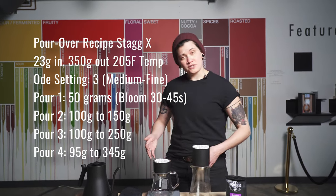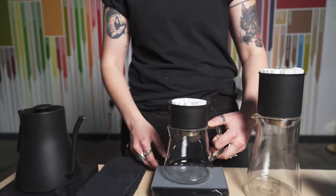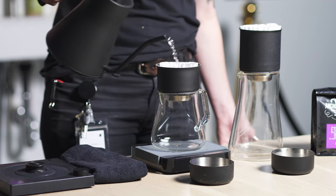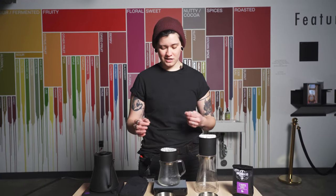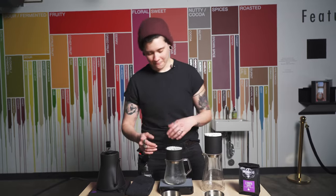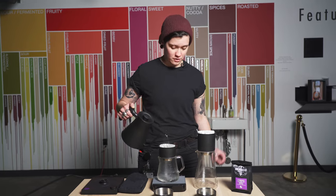First I'm going to start off with Stag X with my Mighty Brewing Kit. I'm going to go ahead and pre-warm as we always do — pull out that papery taste, you don't want any of that in your final product, and also pre-warm your dripper and vessel. You might want to use a lot of water to pre-warm your Stag X dripper because it is double-walled insulated stainless steel. It takes a little longer than some other single-walled drippers to warm up, but once it's warm it really retains its heat, which is pretty invaluable in extraction.